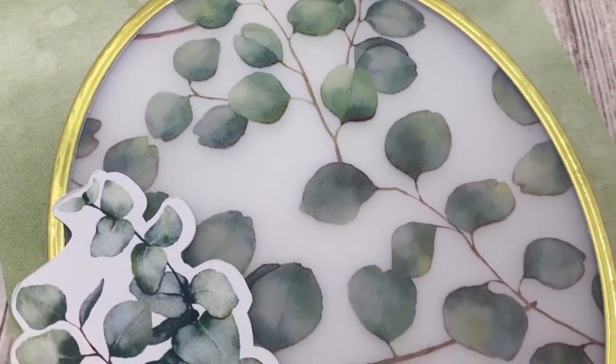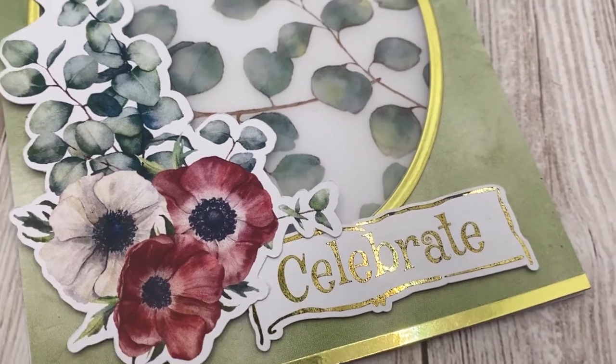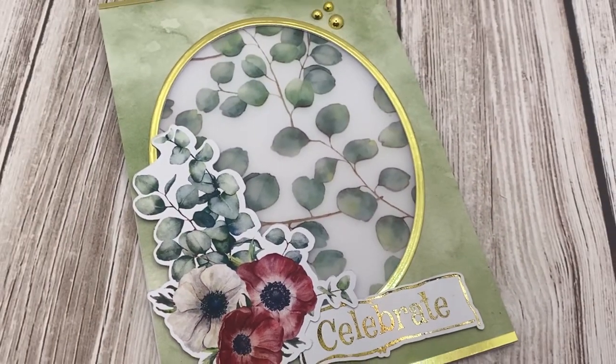Hi everyone, welcome back to Plum Mashable. Today's video is going to be a card featuring the gorgeous Luscious Labels printed vellum. So let's go ahead and get to it.